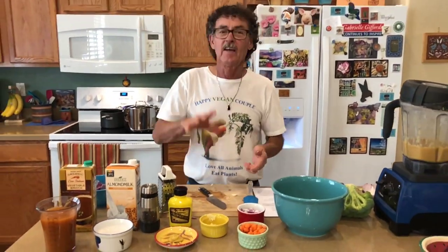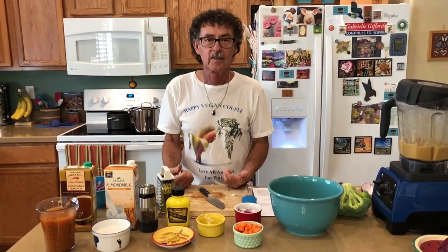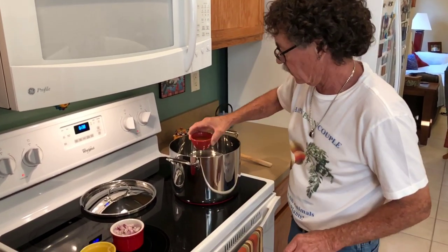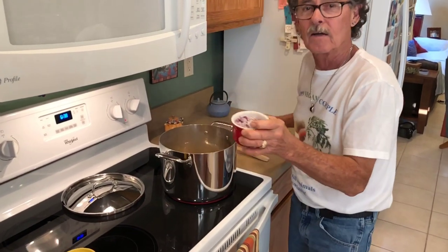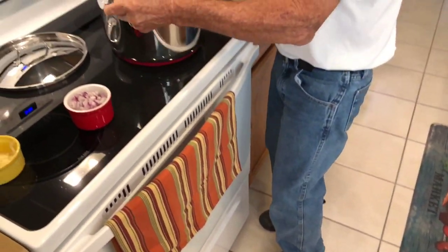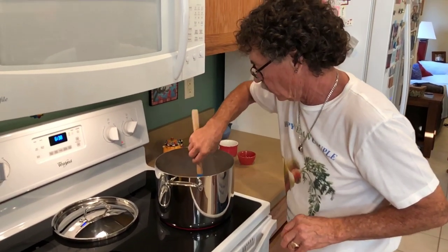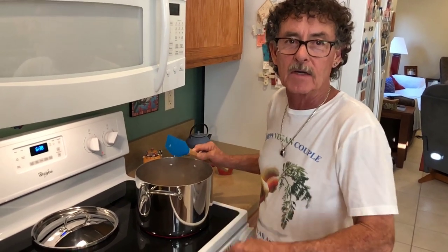We'll take a pause and then come over here and sauté the onions to get the rest going. I turned the pot on high a minute ago to get it going. I'm going to add about two tablespoons of veggie broth, then add my onions and sauté on high, stirring constantly. That'll probably take about two minutes.